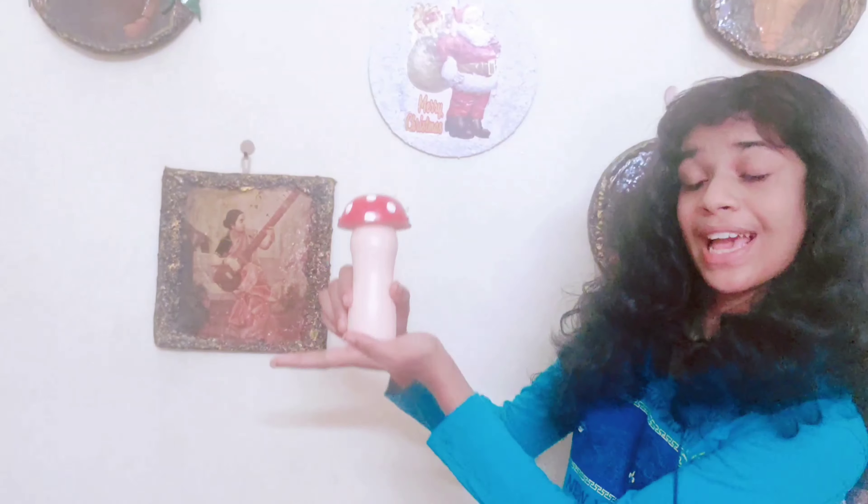Hello everyone, welcome back to my channel. In today's video, I am going to show you how to make a mushroom like this. So let's get started into the video.